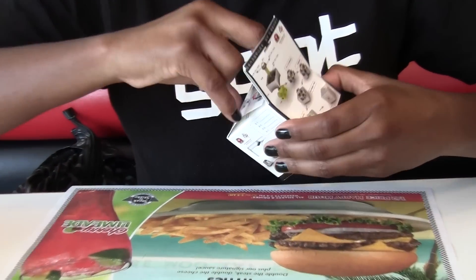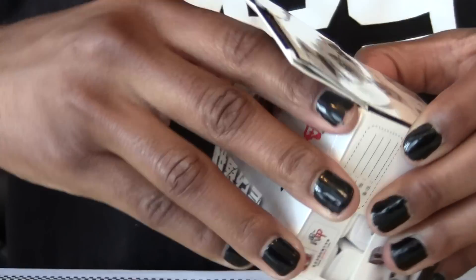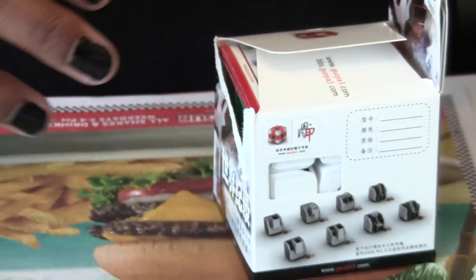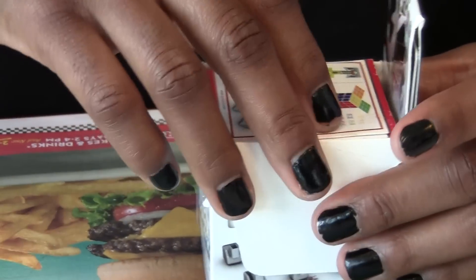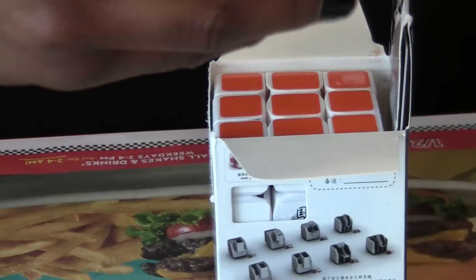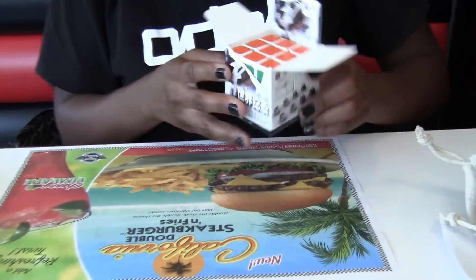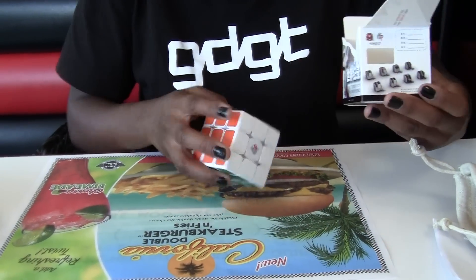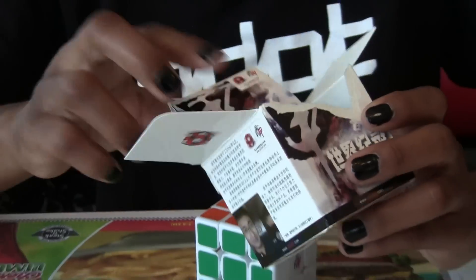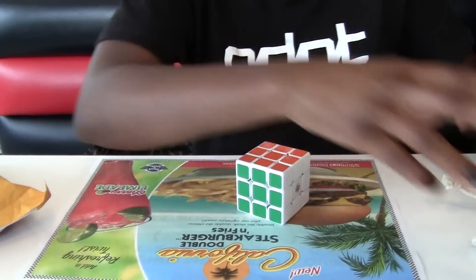Awesome — just awesome. Okay, so it comes with this thing; I guess this shows you how to do certain things. And if you pull the flap back you get a card, which is nice.